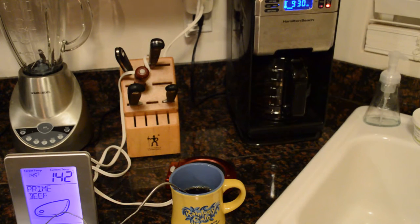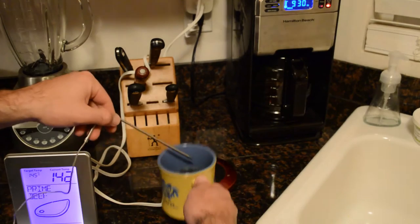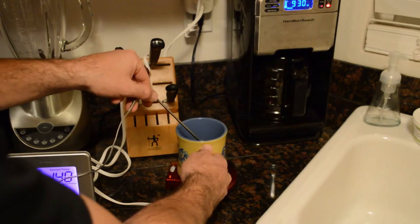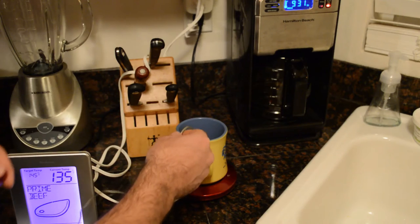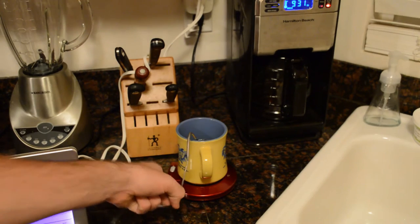The coffee is 141 degrees. So I'm just going to put it on the warmer and I'm going to leave it for about 15 minutes and come back. It's currently at 142, so hopefully it'll still be at 142. Alright, I've turned it on — let's wait 15 minutes.